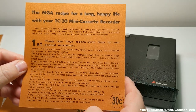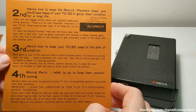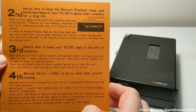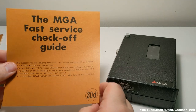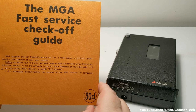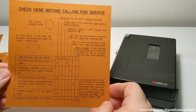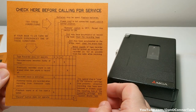Common sense care for your TC20 — take good care of your heads, both the recording and the playback head. And finally section D: Fast Service Checkoff Guide. See if you can fix it first before you take it to the servicer. A little matrix of what might be wrong and what you might be able to do to fix it before calling for service.